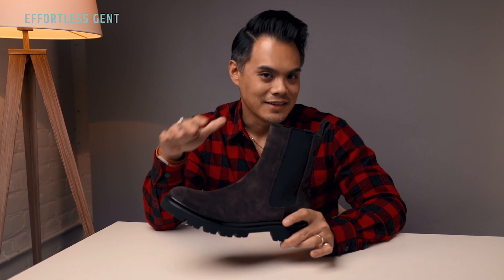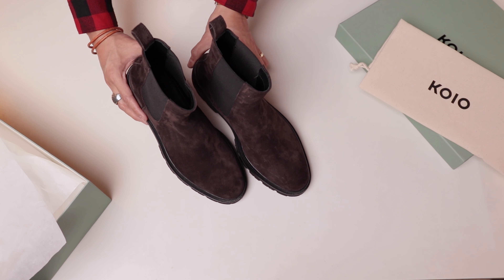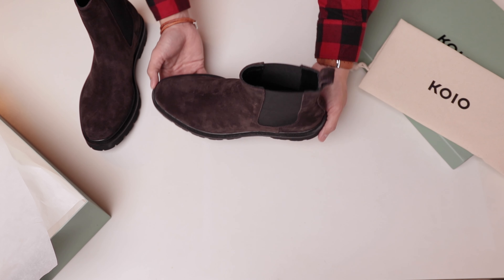And then from there, you open this up — and bam. This is the Koyo Chelsea boot and this is the mocha suede color.